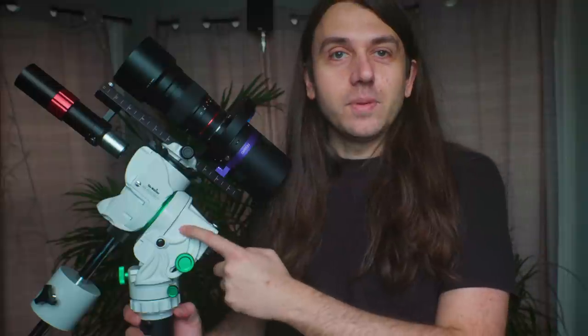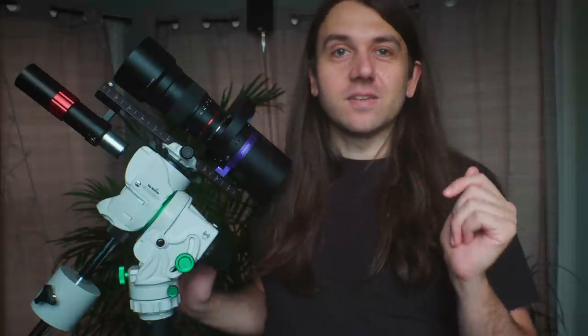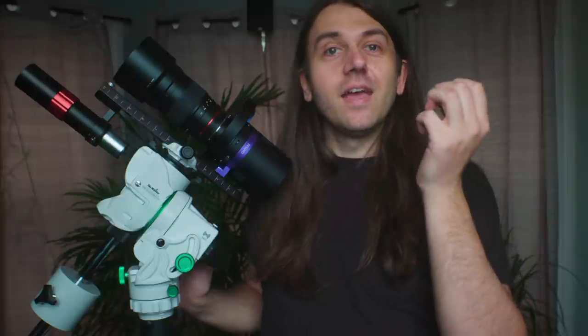Skywatcher has no input on what I say in this or any future video about the mount. Also, while this is a production copy of the GTI — meaning this is exactly what will be available for sale — I'm making this video before it's been officially announced, so I don't have all the final details on price and availability yet. They should be announced the day this video goes live, so check the description for a link.